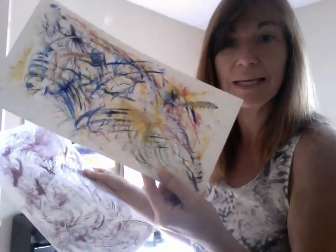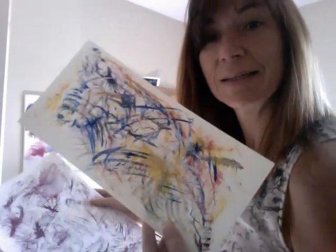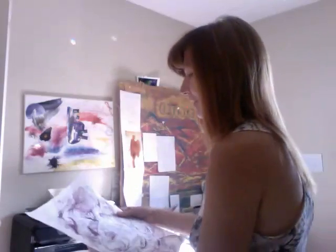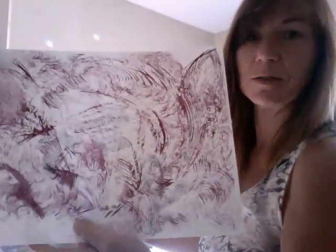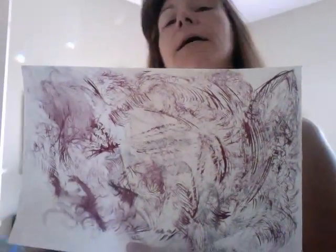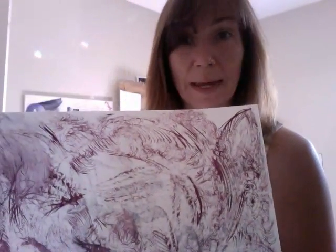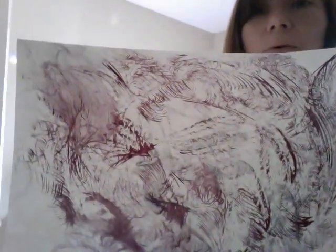It doesn't really look like much of anything. This one created quite a few faces. This is the one I painted on the night of the full moon. There's also some pencil in there. So I started drawing with pencil, and then I was drawn to switch to paint. This is watercolor, actually. A red color.